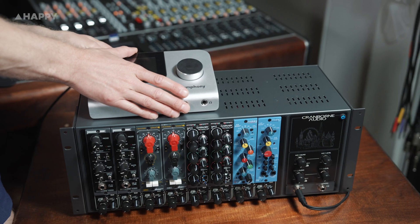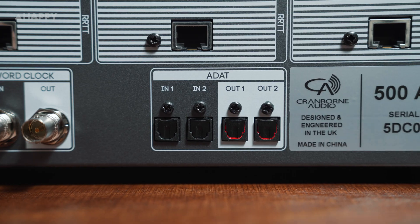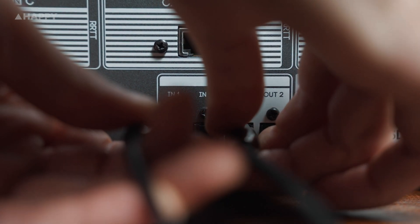So what are we looking at here? It's not just a 500 series audio enclosure. Usually your lunchbox just provides power and connectivity to 500 series units, but this here includes the magic of ADAT.